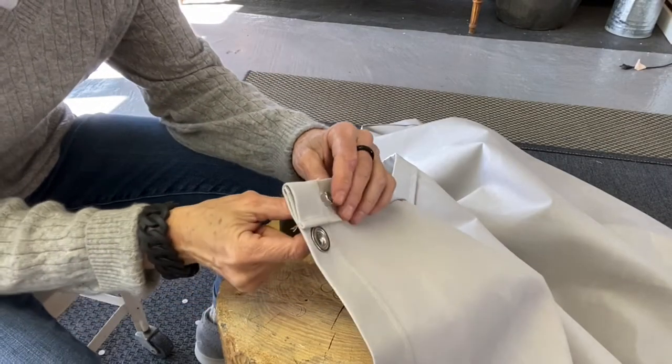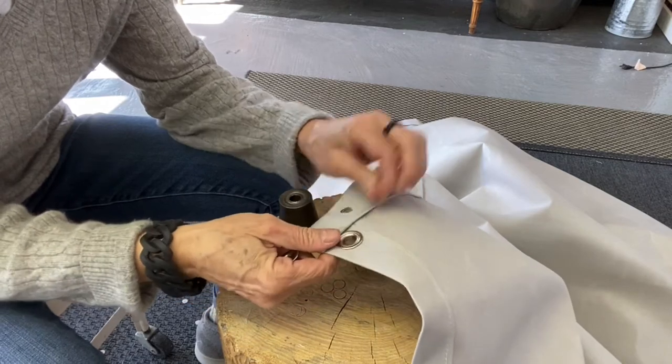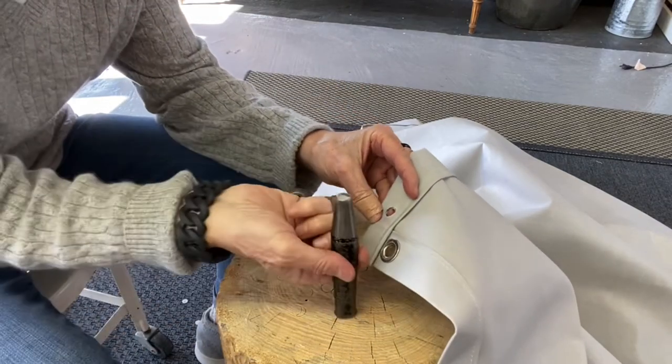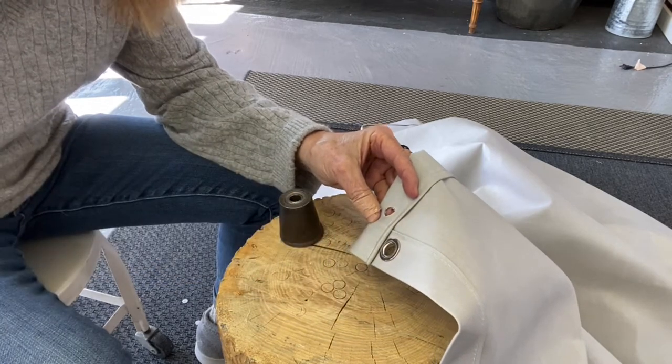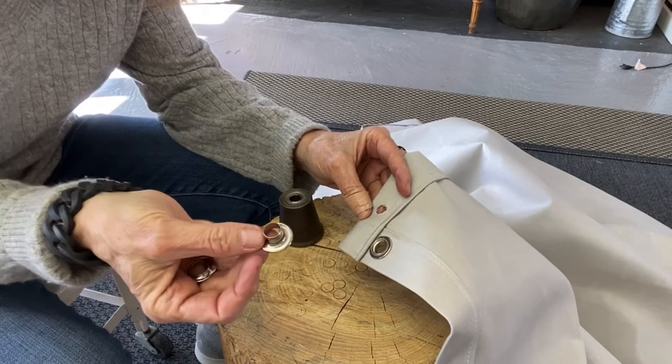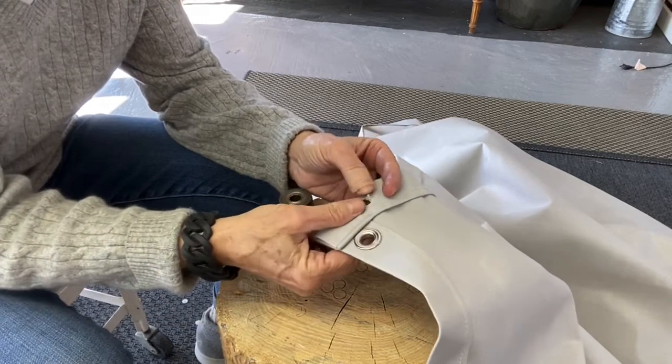Here's an easy explanation of installing grommets. You need to make a hole — if you don't have a hole punch, you can just cut one with scissors. You need a grommet; that is the male end — it pops through there.